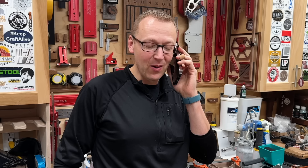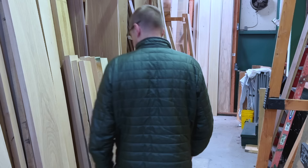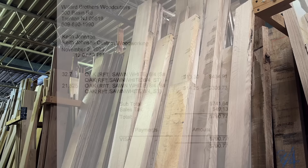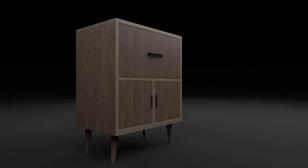How much? All right, I'll call you back. And then I struck pay dirt down at Willard Brothers in Trenton — floor to ceiling rift sawn white oak. But even with my discount, I ended up with a bill that was almost double what I originally paid. Not a good way to start a commission.